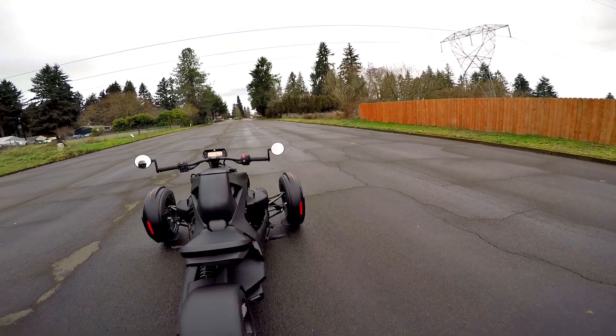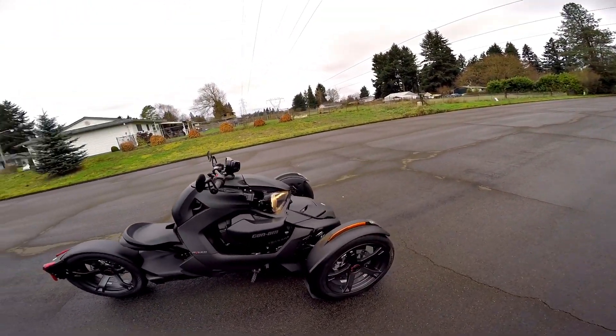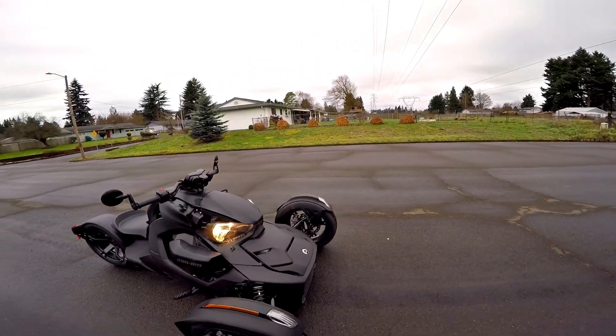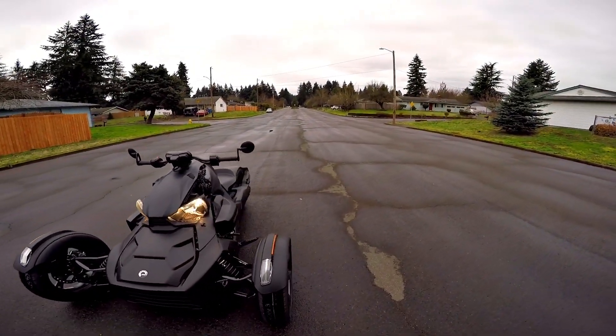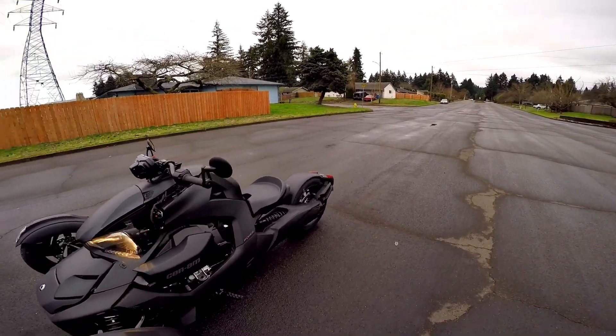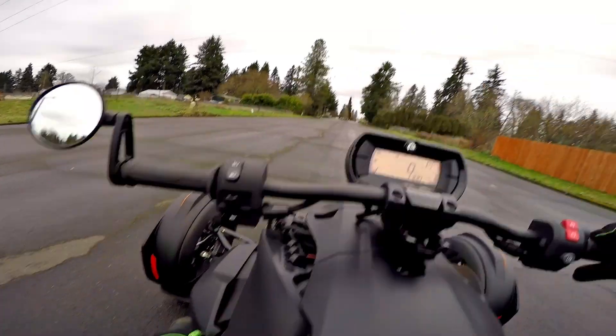The full boat suggested retail is $8,499. For 8,500 bucks, I could live with a 600, no problem. It's not lacking anything. Is the 900 more exhilarating? Yeah.